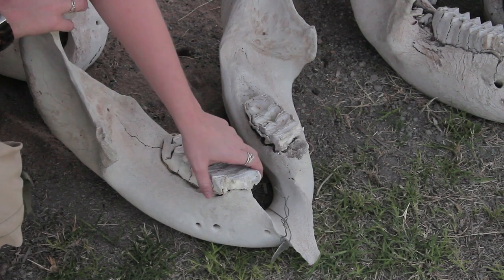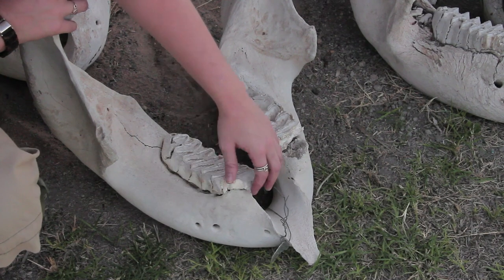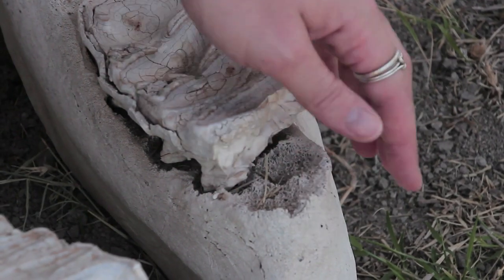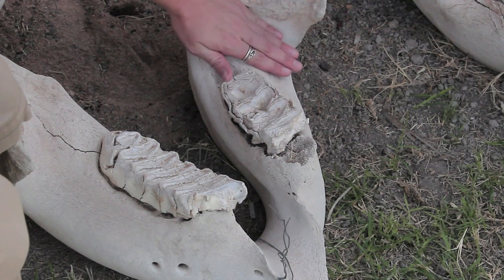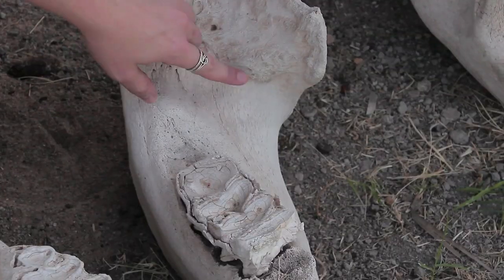When the tooth comes towards the front of the jaw it breaks off in pieces. You can see this tooth is broken and part of it has already gone — the piece has already fallen out. With very old elephants, when it's the last set of teeth, that hole where the new tooth would form, it closes. You can tell that this is the last tooth this elephant had. So this was a very old animal.